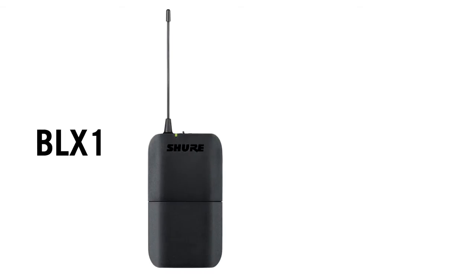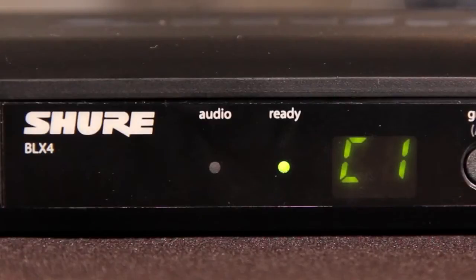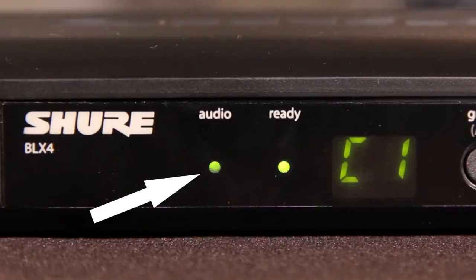The BLX wireless system features gain controls on the BLX1 body pack and BLX2 handheld transmitters. When setting the transmitter gain, monitor the audio LED on the receiver. Green means normal levels, red means excessive. The red LED should only illuminate infrequently during the loudest sounds.